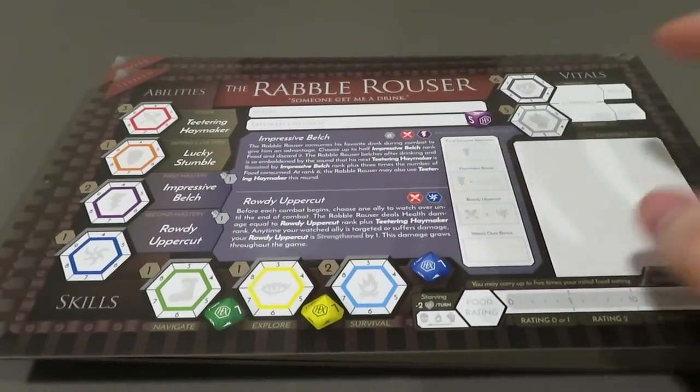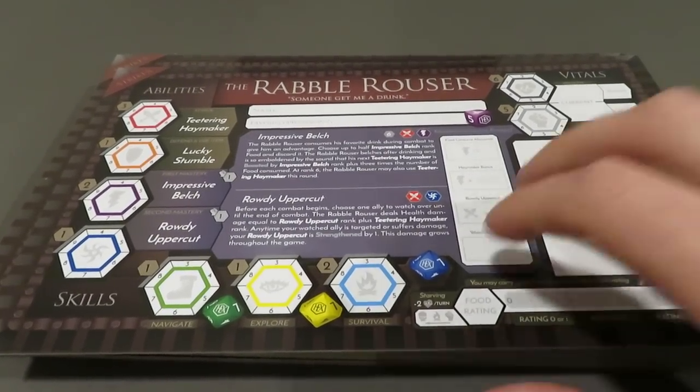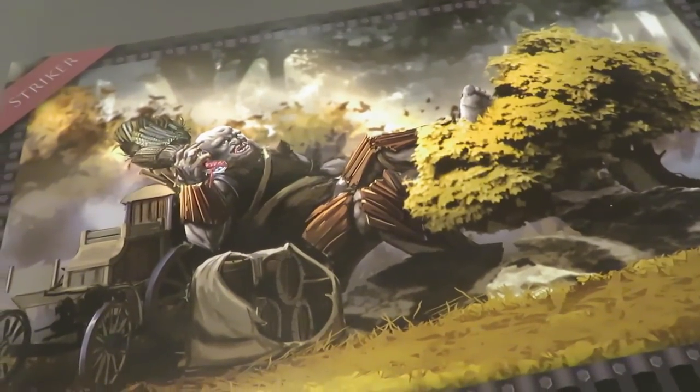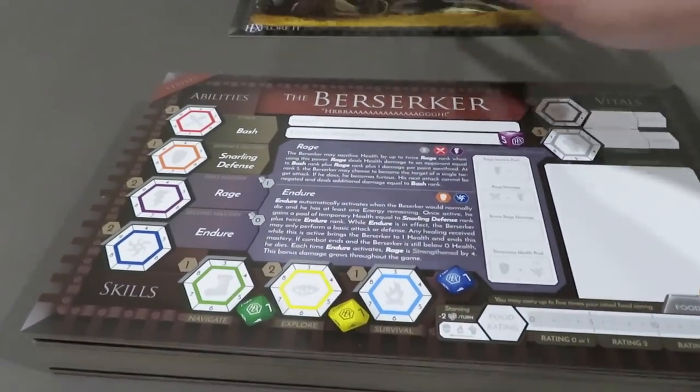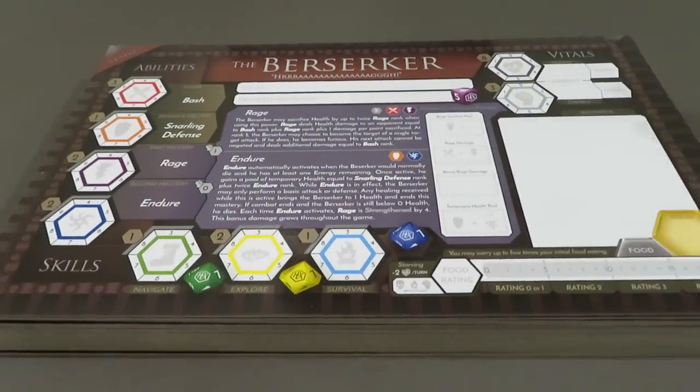I thought it would be fun for the purposes of the playthrough to have two characters to bounce synergies off each other and potentially help each other out along the way. So we're going to go through this stack and near the end I'm going to reveal the two characters — or roles I should say — that we're actually going to be fulfilling. The very first one here is a Rebel Rouser. Now each of these characters — I'm not going to talk about the player board in depth yet; we're going to go over this in the rules overview.